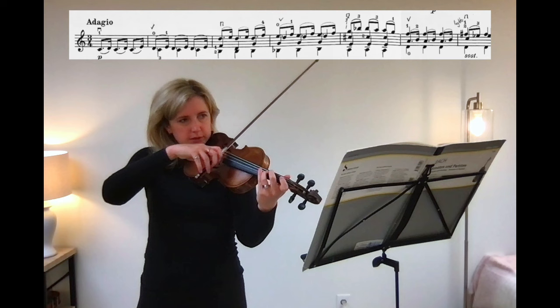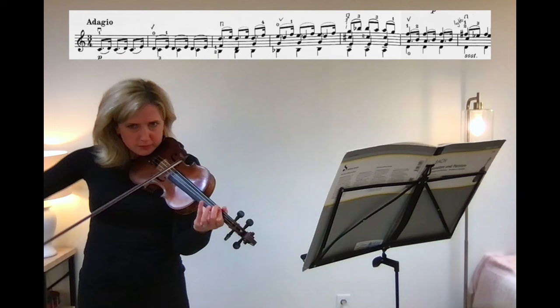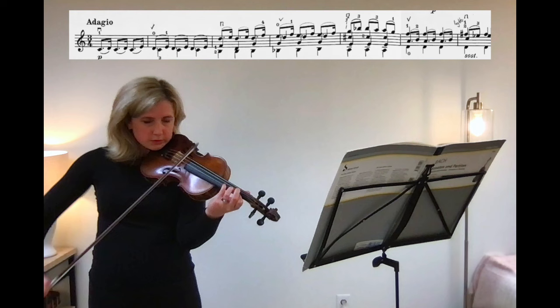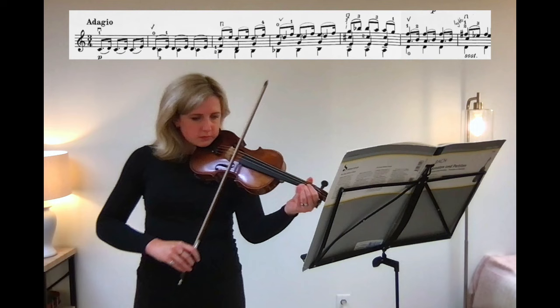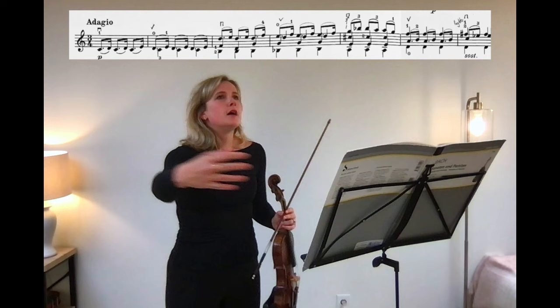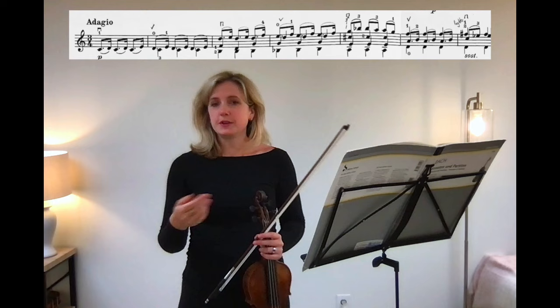Let's do that again — down bow. I feel the bow working much harder right now. That's not good. The bow should just be doing its thing, just playing open strings. The more I can teach my right hand to think only in terms of open strings, the more relaxed it will be, the more fluid and connected it will be.